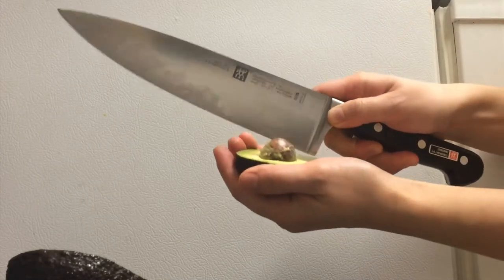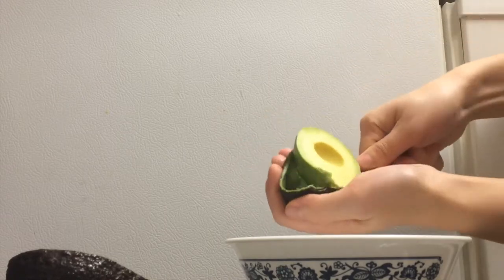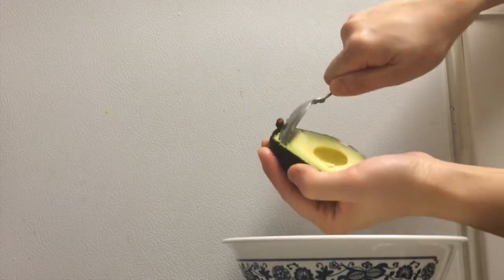Here it is in slow motion. Then spoon the avocado meat out. From there you can slice it, cube it, mash it, whatever you like.